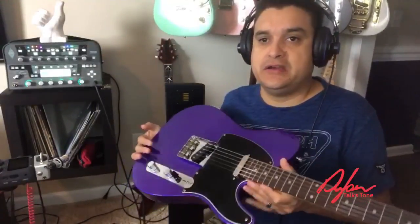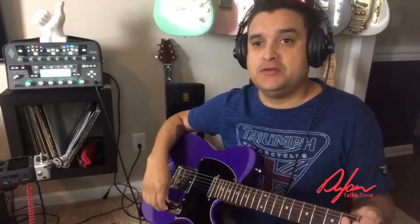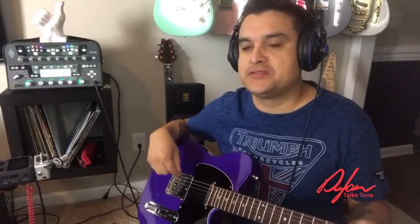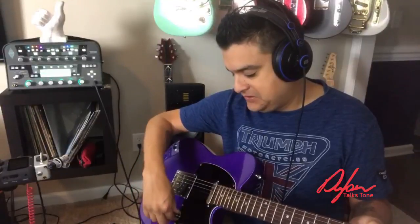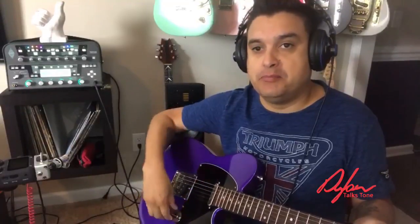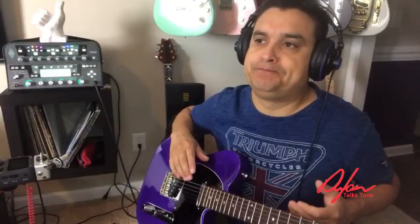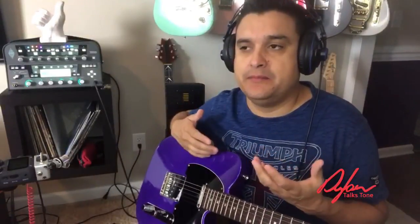One more thing before we switch to the Esquire: we just added this morning a four-way option, which is a really fun thing where you add a series component. I don't have a guitar here with that in it — maybe I'll switch this guitar over to that. A four-way setup would be neck, middle in parallel, then both pickups in series, which gives you like a split-apart humbucker kind of sound, and then your bridge pickup — a really versatile tone.